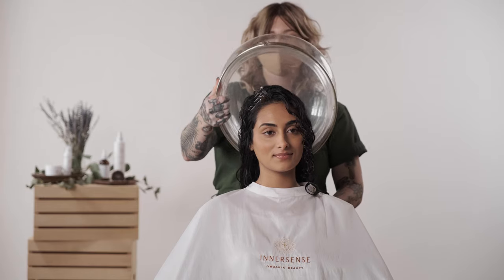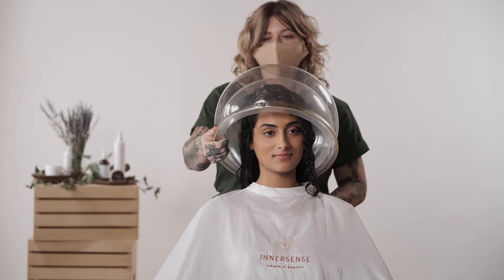You'll want to customize the hooded dryer time per the guest's drying routines. Since Shima air dries her hair, I'll use a combination of the hooded dryer and diffusing.